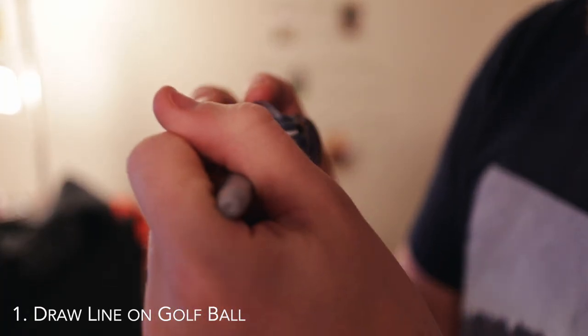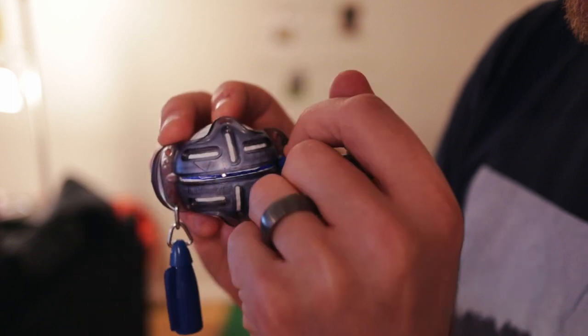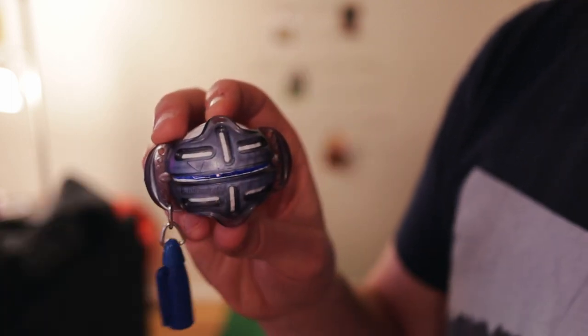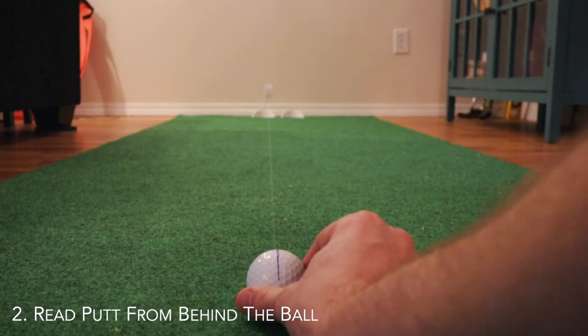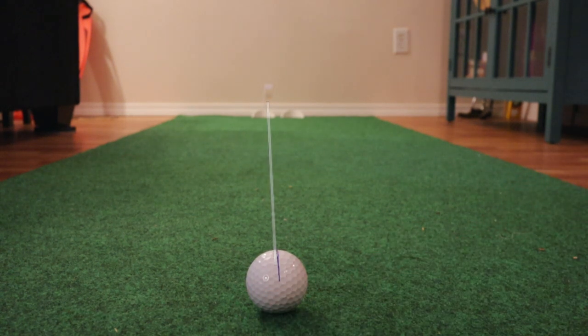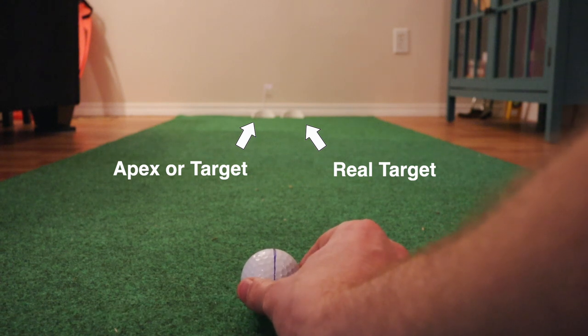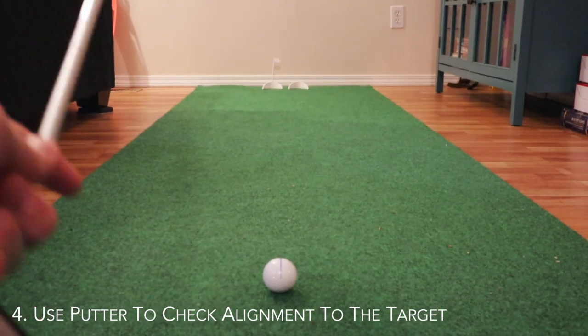Let me walk you through exactly what I do. Step one: use the Line 'Em Up Pro or anything similar to draw a straight, long line on the side of your golf ball. Step two: squat behind your ball to help visualize the path your ball will take. Step three: line your ball up with the spot or apex point that will help your ball take the path you envision.